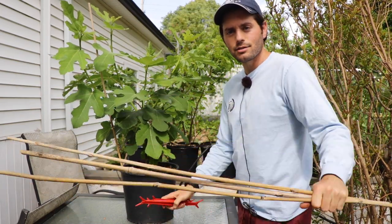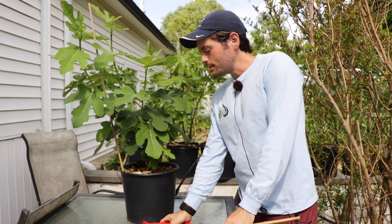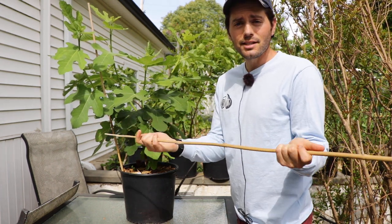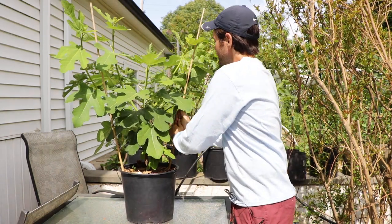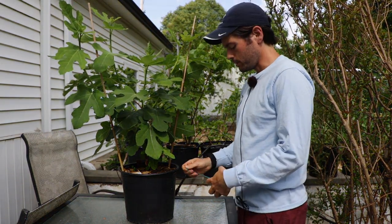You can see here some bamboo stakes and also some limb spreaders. These are real easy, cost-effective tools. In fact you can even just harvest bamboo maybe in your backyard, dry it, let it sit out for a bit, and then you can place this in the pot and attach your limbs or your scaffolds here to the particular stake.